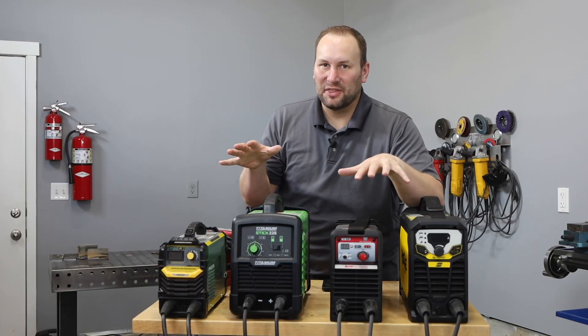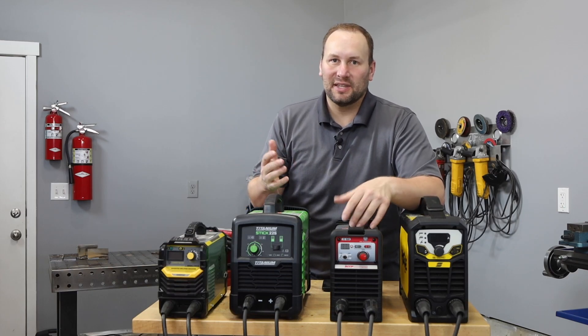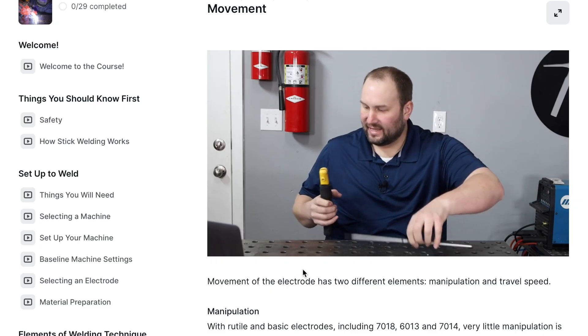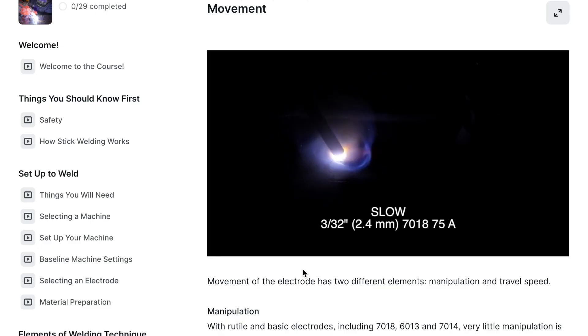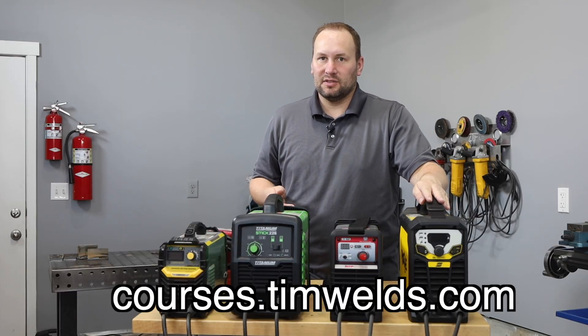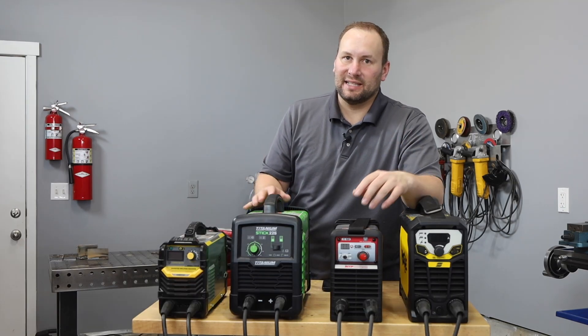Before we continue, I want to let you know about something that could help if you're just learning how to weld. I just released a set of online welding courses where I walk through the process one small step at a time to reduce the frustration of learning to weld. I'll link that in the description — be sure to check it out if you think it could help you.